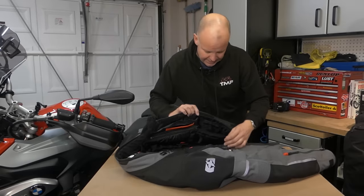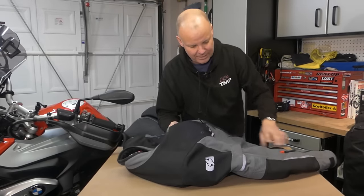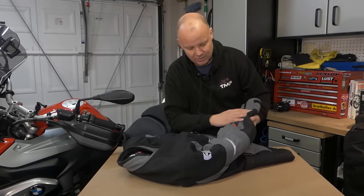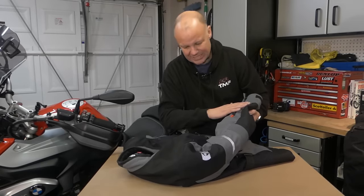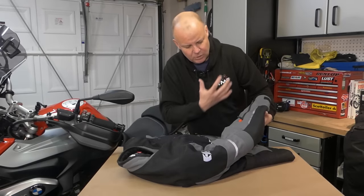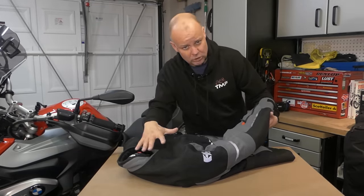Now the difference of the construction with the Oxford Mondial is that it has this laminated construction. What I mean by that is the waterproof membrane is actually built into the jacket outer itself, so it doesn't have a separate waterproof membrane — it's actually laminated. This is a clever material, one of those ones that lets you breathe within the material, but actually is waterproof.